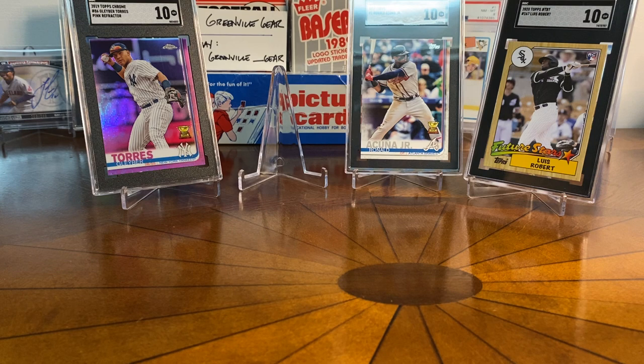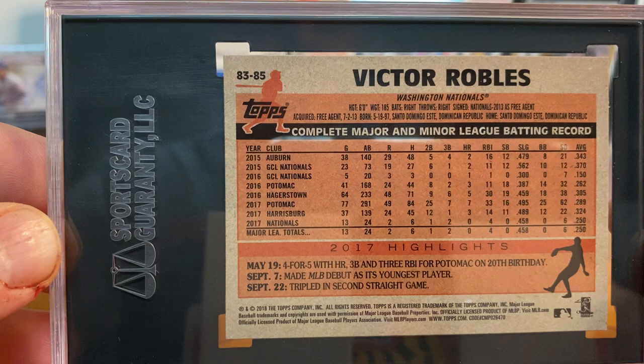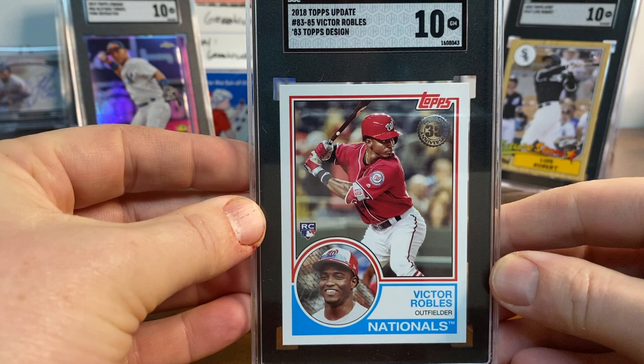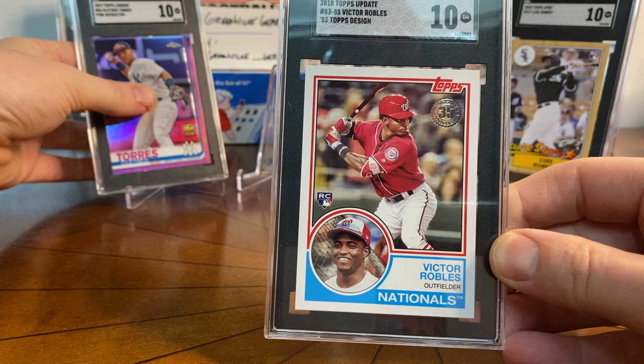We're almost done with this first massive stack — maybe halfway done overall. Thanks for sticking with me. Up next is Victor Robles — a guy I collect. This is the 1983 Topps variation on the rookie card, one of those inserts. I love these retro series — the 83, the 84, the 85 — they look super cool. I was happy when this one got a 10. It looks great in the slab with that white border. It's a rookie card, and this one will live in my collection.